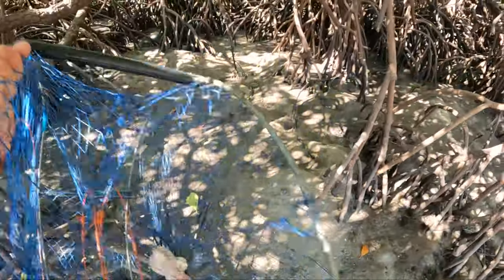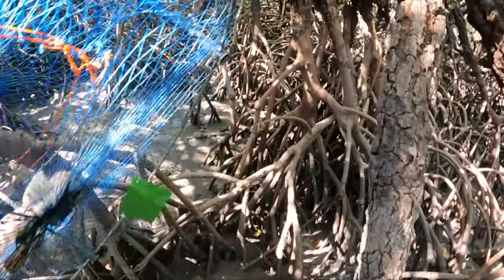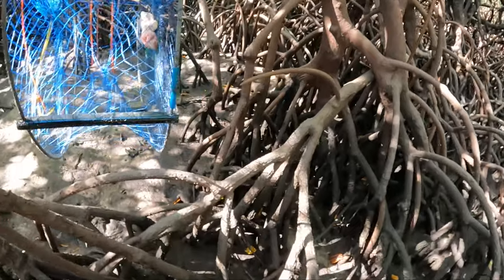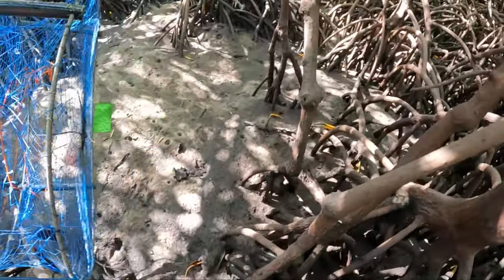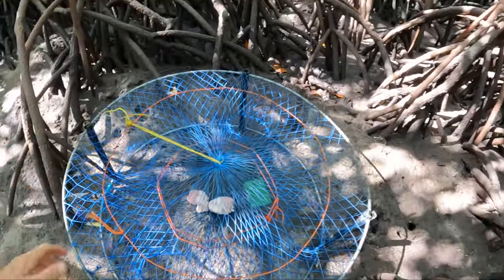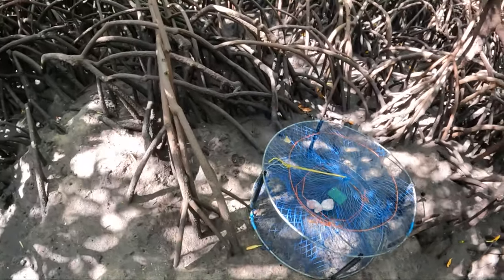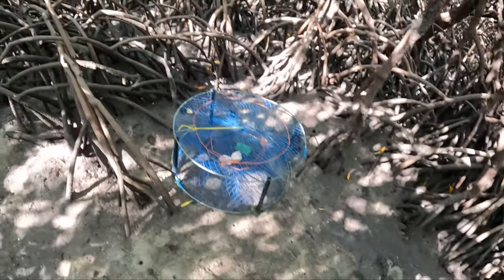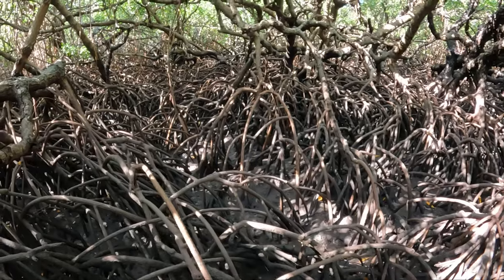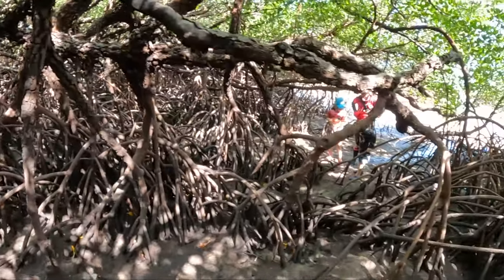All right, here's pot number three for the 24-hour soak. Check it in here, I reckon. There it is. We actually put one in here last time and got a couple, so we'll see how it goes.